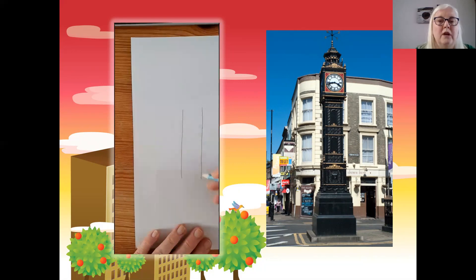I've got my paper in portrait — so it's taller rather than wider — because that's what my object looks like. And as I'm sketching, I'm looking at the picture and making sure that I'm not just drawing it from what I remember it looking like. I'm actually drawing it as it looks.